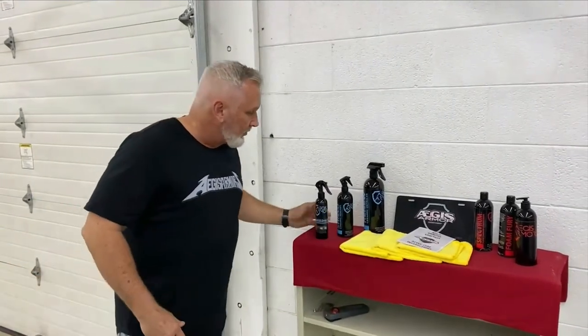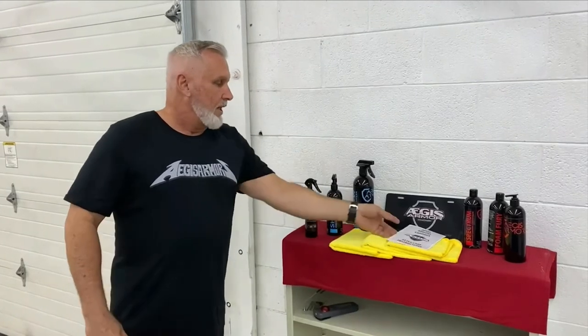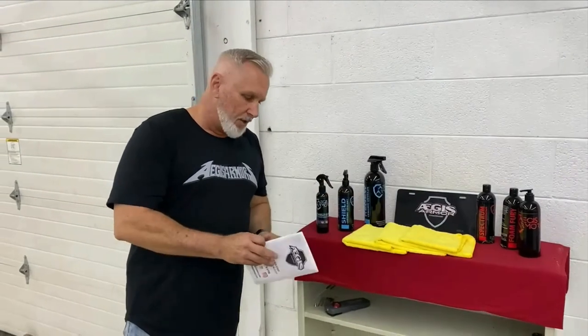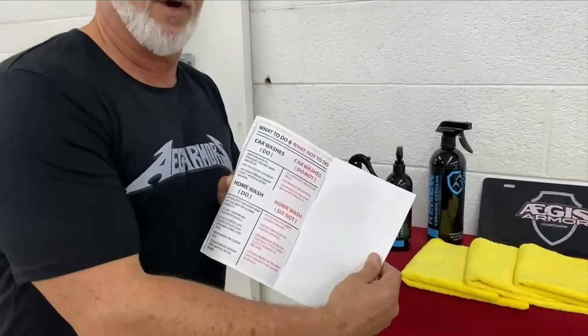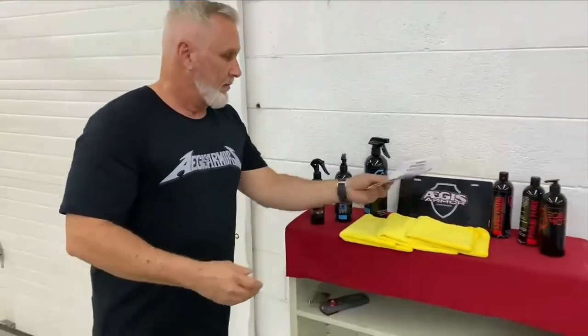We've also got some other detailing products if anybody's interested. One of the things we send out with every vehicle we do is a guide — it has a quick do's and don'ts, whether you're going through a car wash or doing a hand wash. If you have any questions, give us a call at 336-570-9790. We're happy to answer your questions or get you on the schedule. We usually stay booked out about two to three weeks. Have a great day!